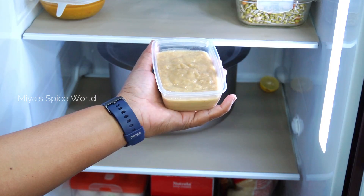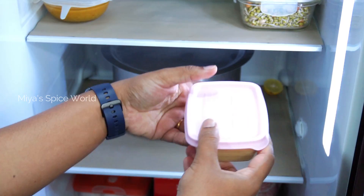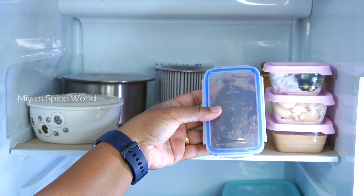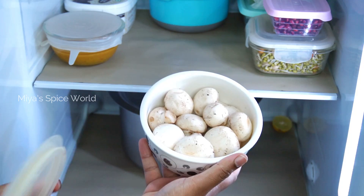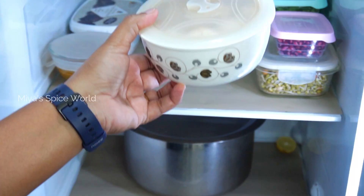In this small container I keep ginger garlic paste, stored for three to four days only. Once done, I clean and dry the box and refill with a fresh batch. I also keep tamarind extract ready for making sambar or rasam. I have stored mushrooms in a breathable container which retains moisture and freshness.